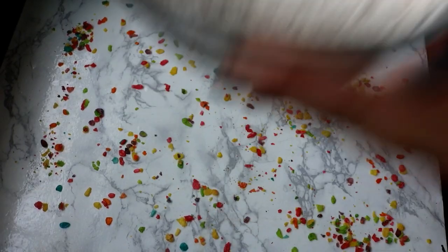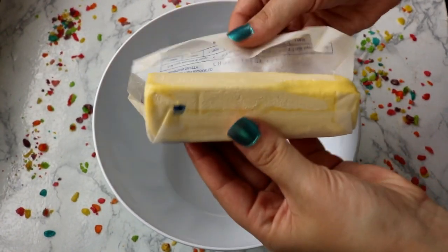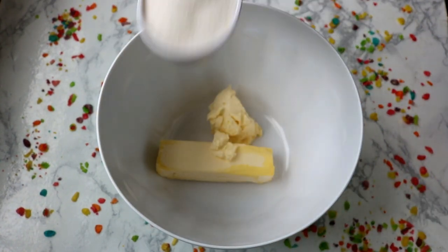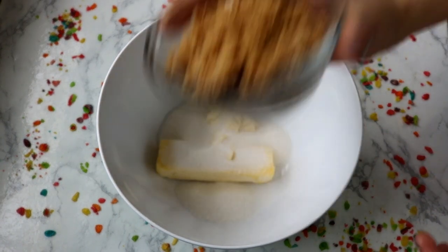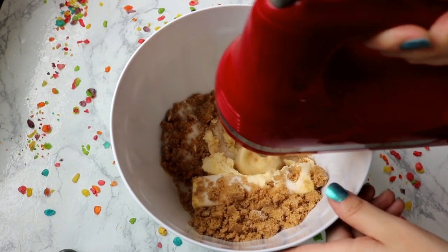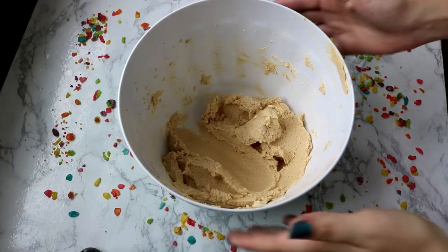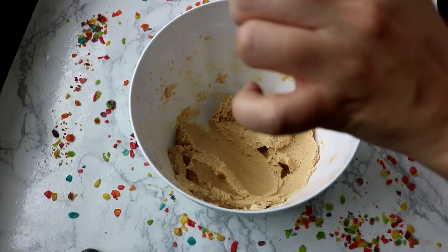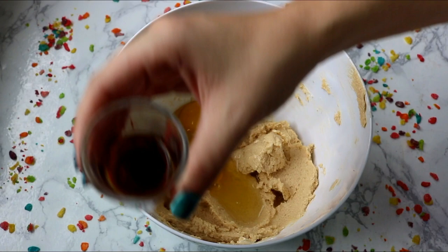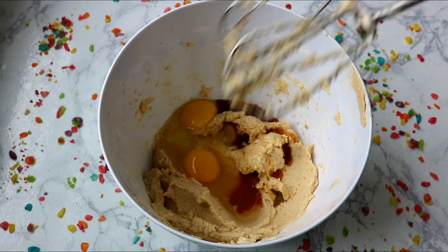To an empty bowl we are going to add our softened butter, which is three-fourths of a cup. We are also going to add our sugar and our brown sugar. I'm going to use a hand mixer or stand mixer and just beat this together until it's nice and creamy and fluffy. It could take a little bit of time - I don't think I let my butter get soft enough - but eventually after a lot of mixing it gets creamy and fluffy the way we need it. Then I'm going to add my eggs and the vanilla extract, and mix until combined.